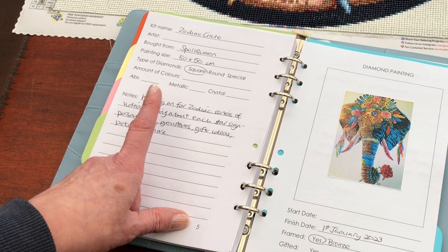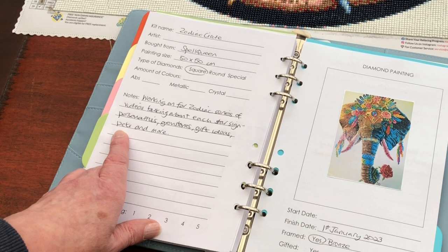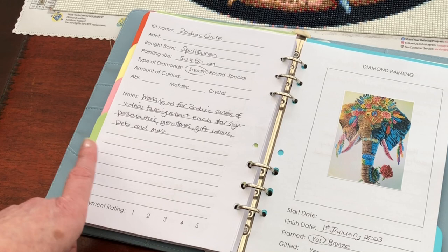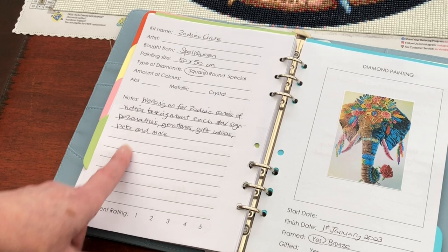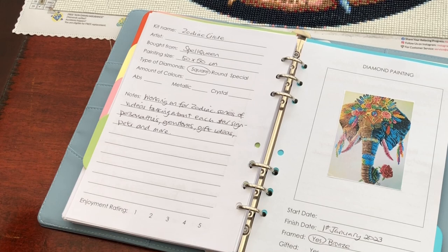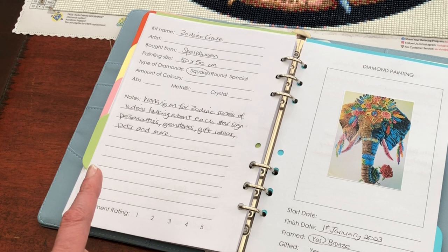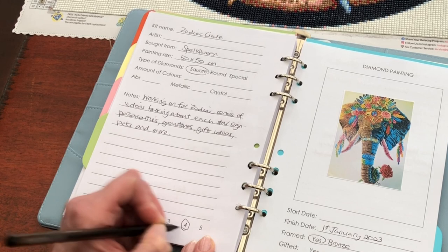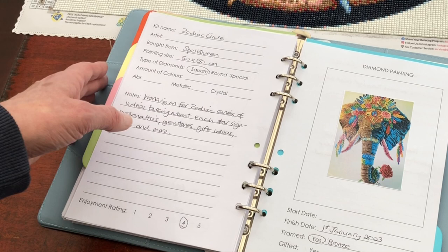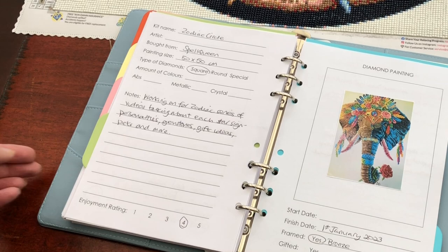Working on four zodiac series of videos talking about each star sign, personalities, gemstones, gift ideas, pets and more. So that's all I've written so far in here. I will fill this in a little bit once I've had a bit more of a think about how I'm going to approach the end — am I changing it, am I leaving it as it is? And then I will put the enjoyment rating. I really enjoy talking to all of you about your star signs. Enjoyment as a diamond painting, I would say probably a four, so I'm going to circle four in the book. I've circled four because I did enjoy the diamond painting but I did sometimes wish there was a bigger size, but as I say, I bought this size for a specific reason.